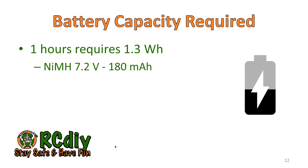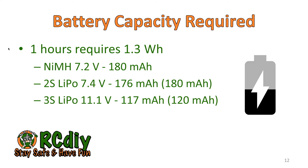Looking at this another way, every hour requires about 1.3 watt hours. So if you want to fly for 1 hour you need 1.3 watt hours, for 2 hours you need 2.6 watt hours, and for 10 hours you need 13 watt hours. If you're using an NIMH battery, 1 hour requires 180 milliampere hours. If you're using a 2S LiPo, 1 hour requires 176 milliampere hours. And if you're using a 3S LiPo, 1 hour requires 117 milliampere hours.